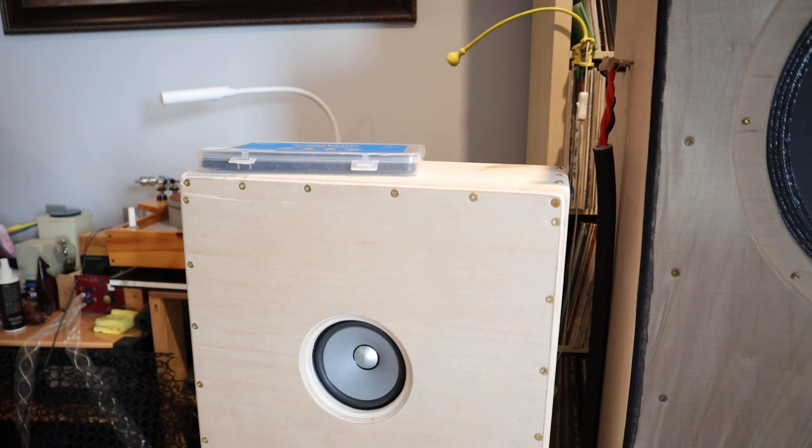Hi, this is Janos, it's Real World Audio, and this is a really quick video about cabinet making, about the screws. And so here it is.